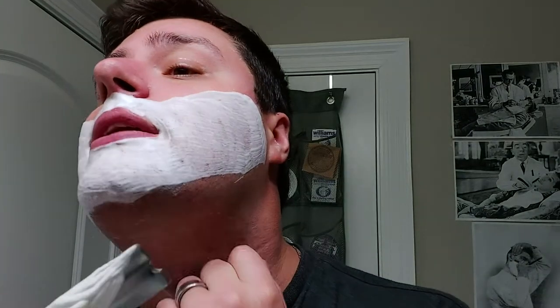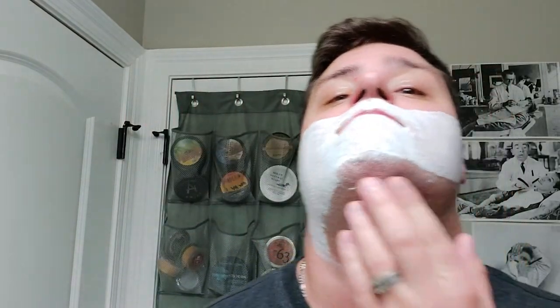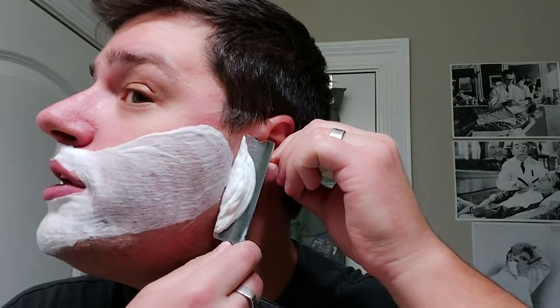My chin area is my very dense area - the area that I don't struggle with but that razors typically struggle with. And this heavy grind is eating that up, which is exactly what I wanted. That's why I was in search of a near wedge or wedge - to see if it were able to just eat through that dense hair on the chin. And it is, it's doing it no problem.